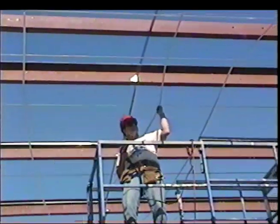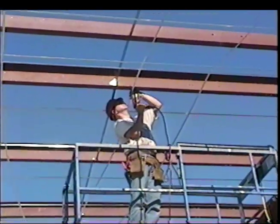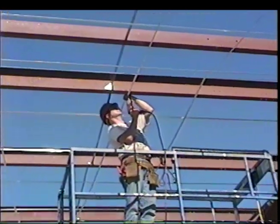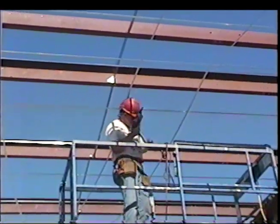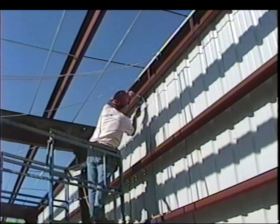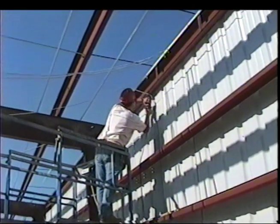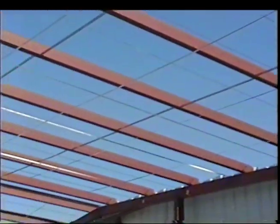Pull the straps tight to the ridge. Fasten each traverse strap to one ridge purlin with one fastener. Then pull tightly to the near eave and fasten to the bottom of the eave strut with two fasteners. These straps are tensioned by first drilling through the strap with the fastener and then angling the fastener into the purlins.